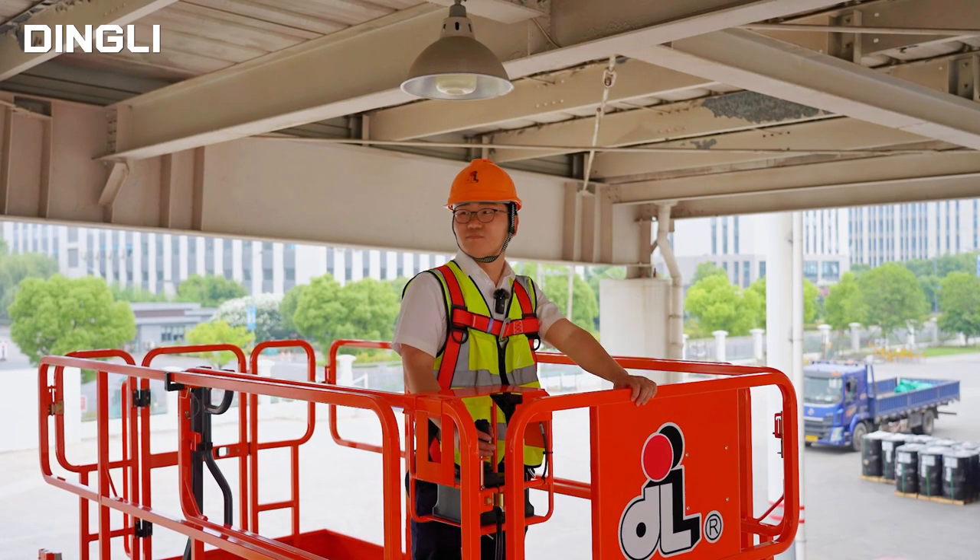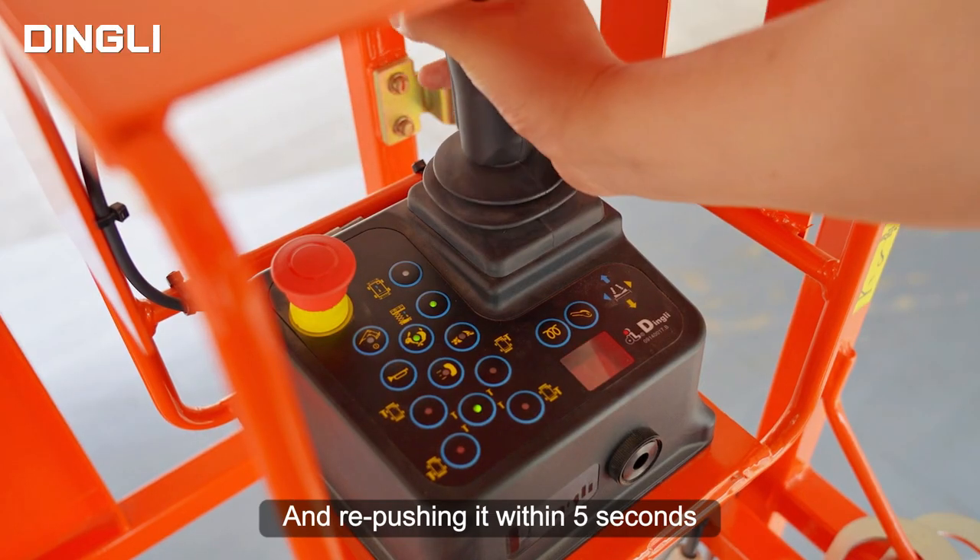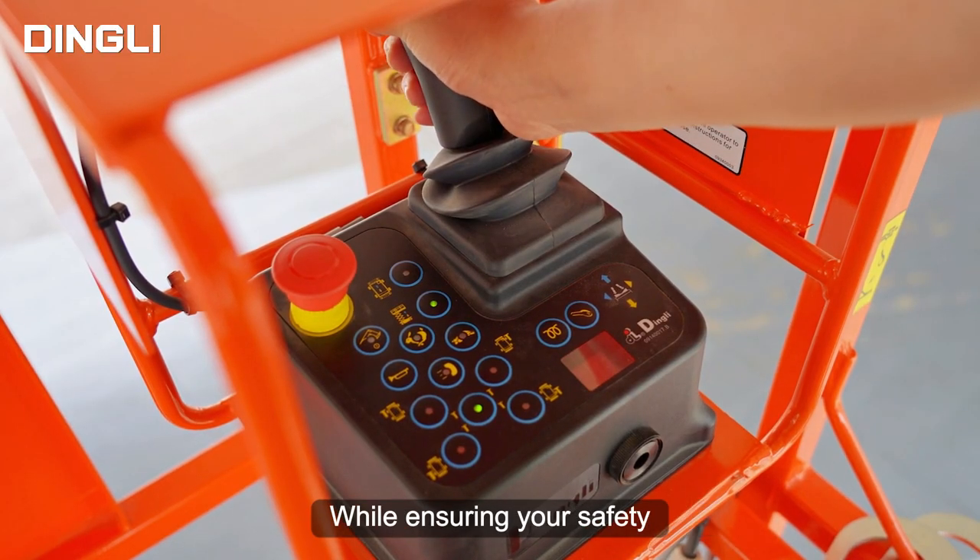At this point, if you still want to lift, you need to release the joystick and re-push it within 5 seconds while ensuring your safety.